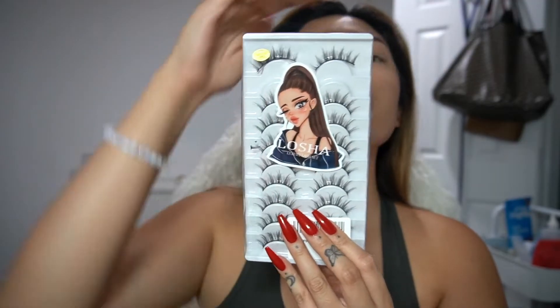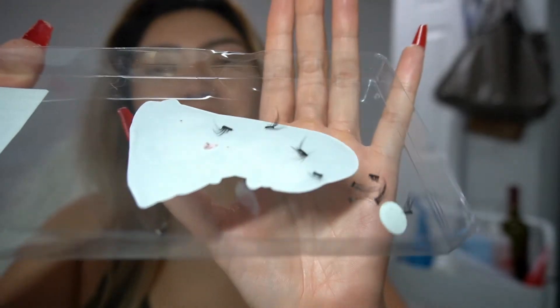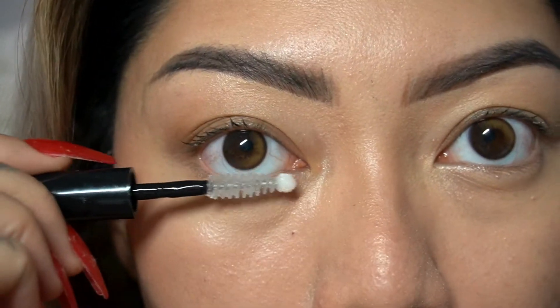If you guys want to see how I got this look, keep on watching. Starting off with our bare lashes, I'm going to grab these lashes from Amazon — I'll link them down below in the description. We're going to cut the segment of lashes into small pieces.